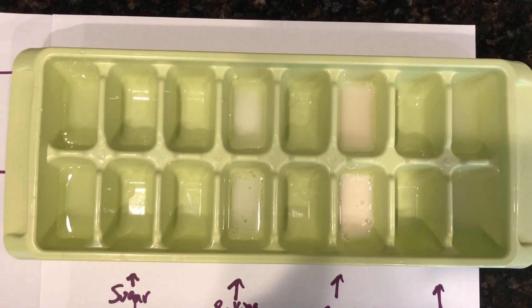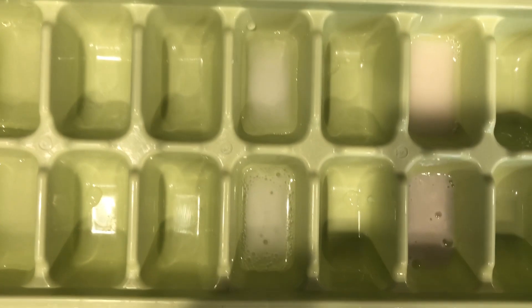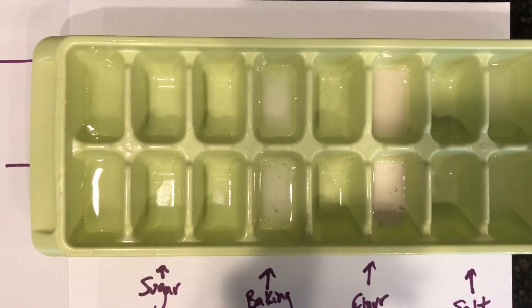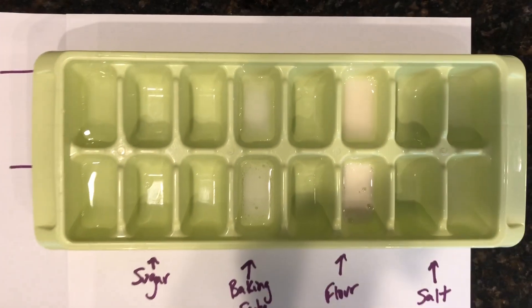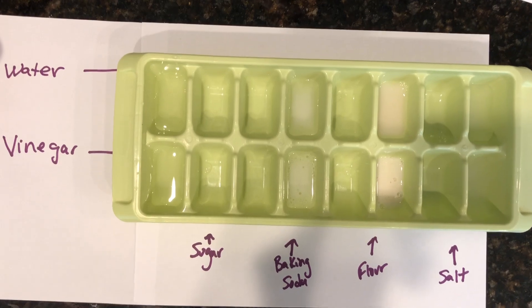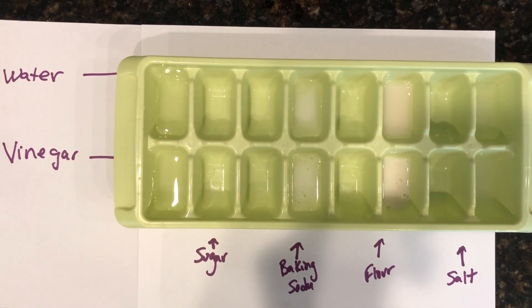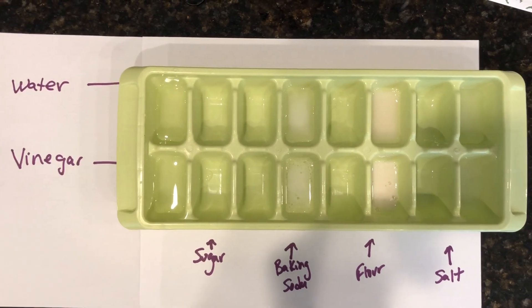Let's pan up and take a bigger view of this and see what you observe. Let's pan up a little further so you can see the water and vinegar results side by side. Take a mental snapshot of what you're seeing. Fill out your lab sheet and don't forget to submit that to Canvas for today's assignment. Thanks, kids. Bye bye.